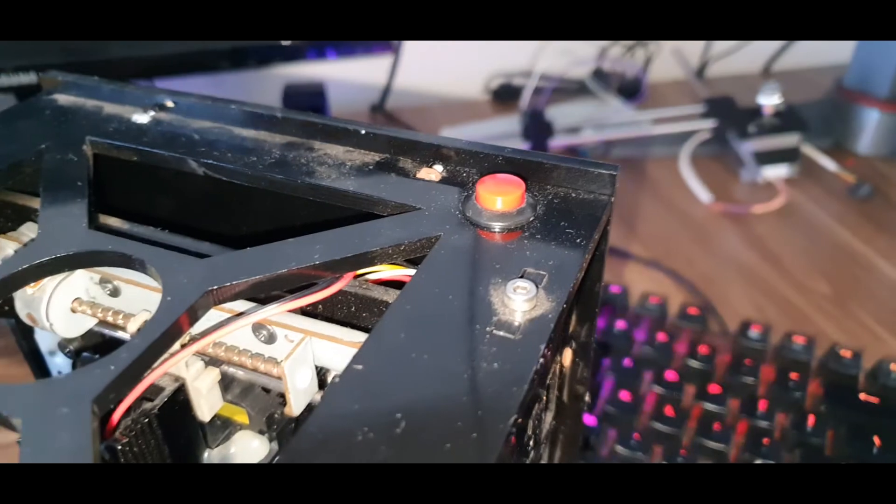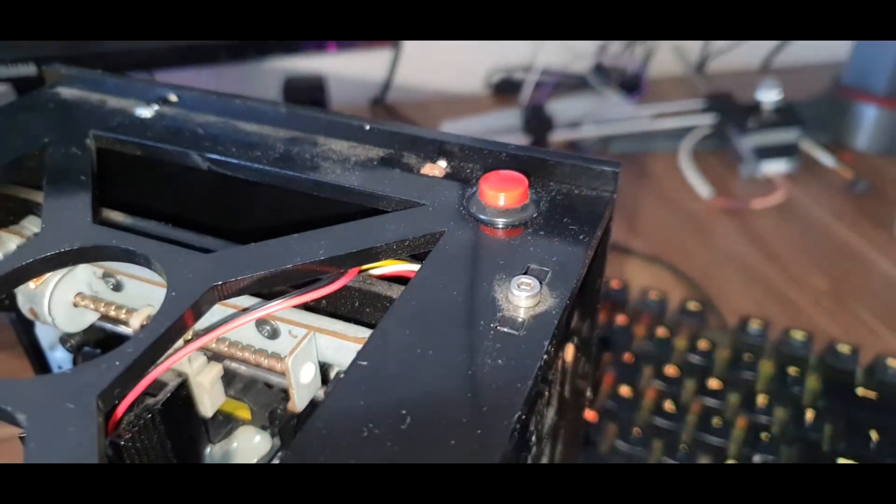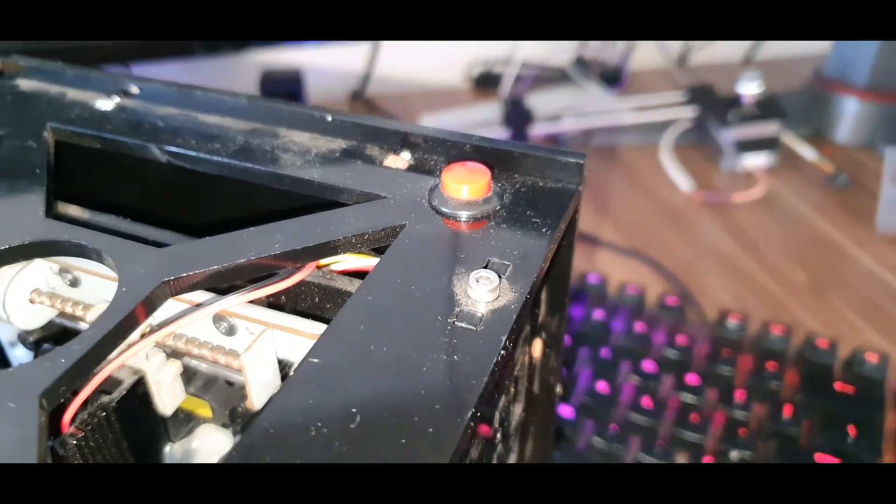The engraver has just one physical button. It's used to start the engraving process once the model has been uploaded using the software provided.